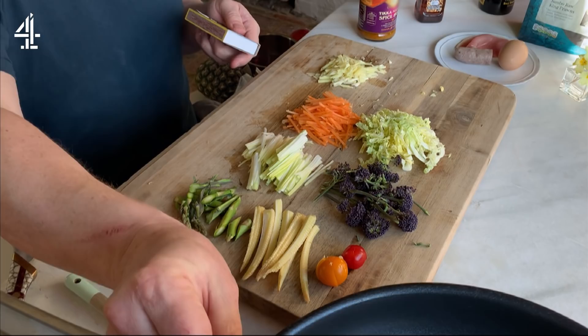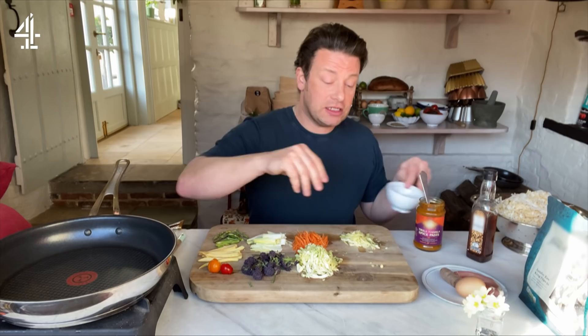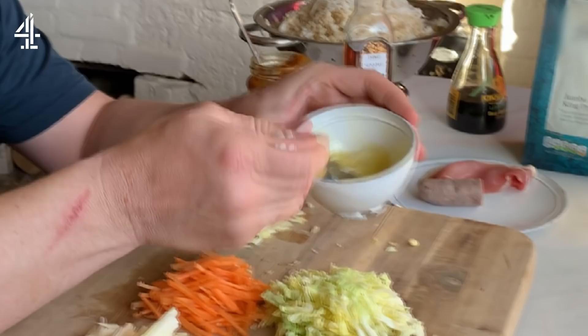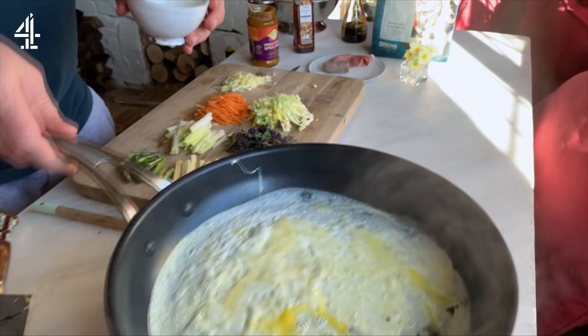Get yourself a nice large non-stick pan and get it nice and hot. Now for the egg element I do something slightly different — I just crack the egg into a bowl. Eggs have been slightly in short supply, but you'll get two portions out of each one egg. A little bit of oil goes in the pan, then this beaten egg goes straight in and you move the pan around, essentially creating a little egg pancake. Let it cook away and you'll see it starts to set.